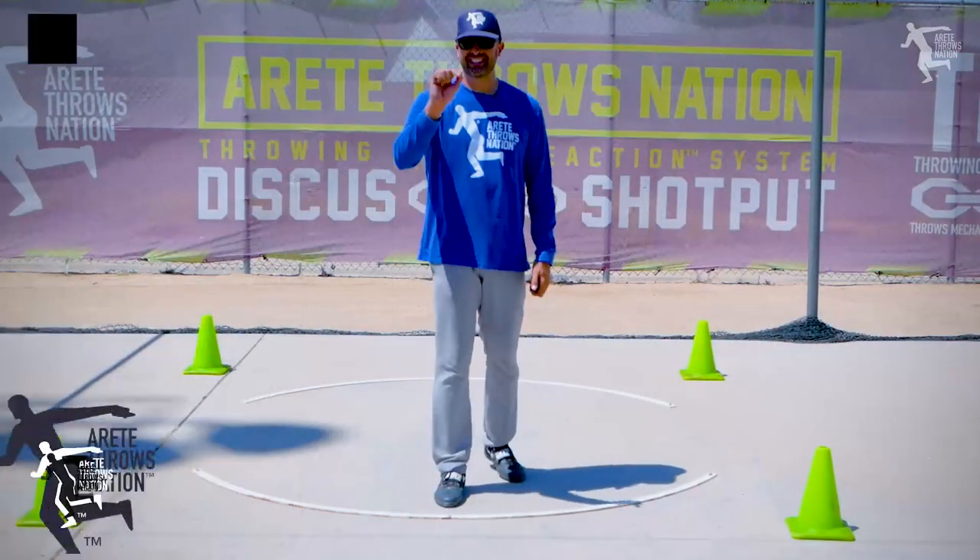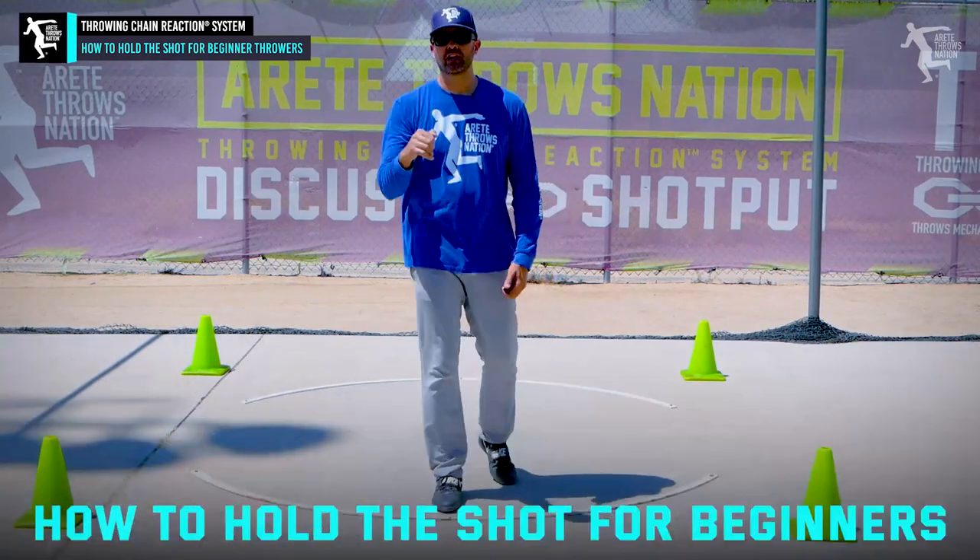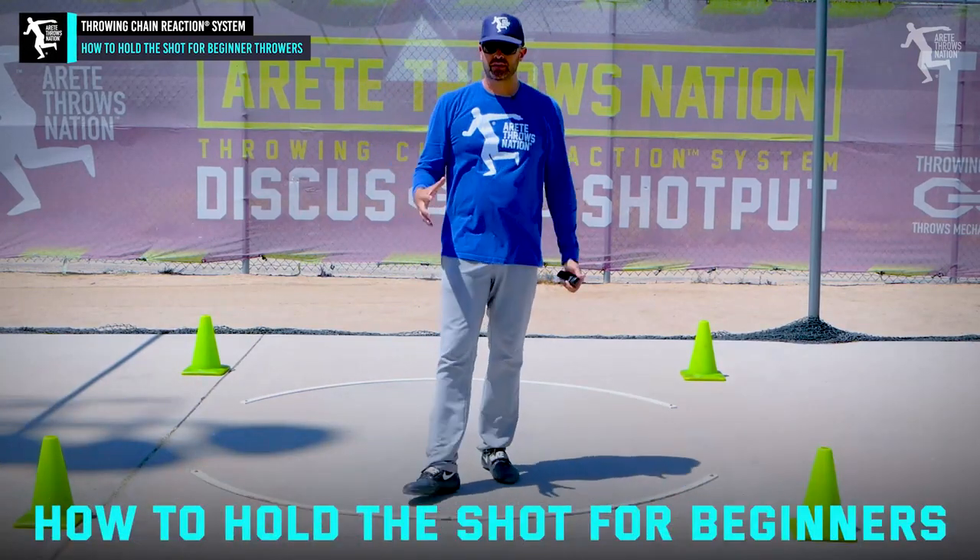Hey everybody, it's Eric Johnson from AirTay Throws Nation. In today's video we're going to talk about another thing on how to hold the shot, but we're going to talk about it for super ultra beginner throwers.